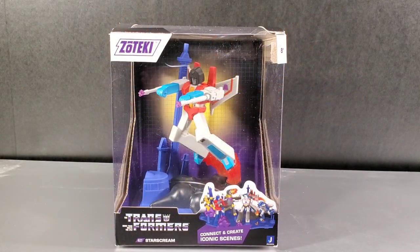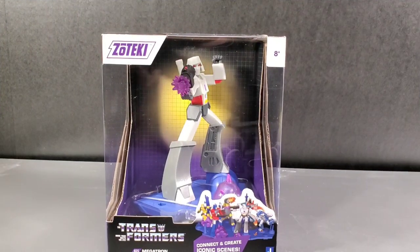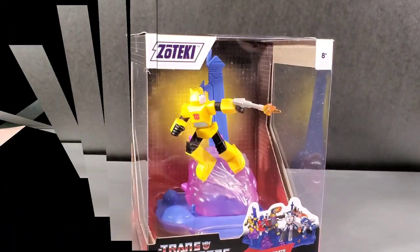So the characters we get: we get a Starscream, Soundwave with Laserbeak, Megatron, Grimlock, Optimus Prime, and Bumblebee.